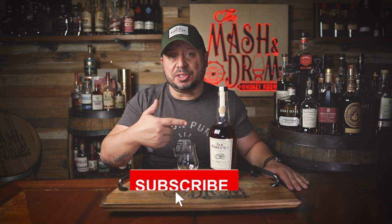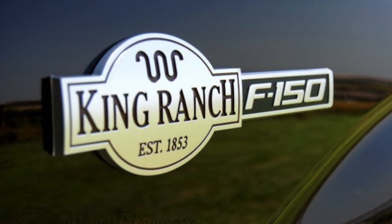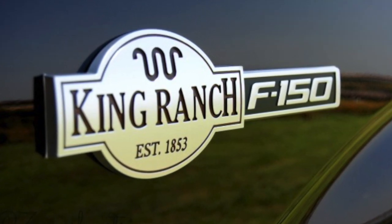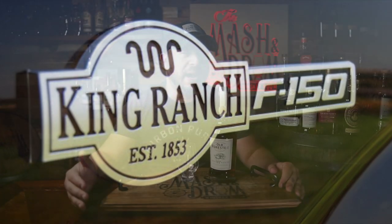The iconic King Ranch logo is pretty well known across America, especially in Texas. You may recognize the wavy W design on Ford Truck King Ranch editions, also clothes, saddles, and even turf grass. But this is the first time ever seeing it on a bottle of whiskey.